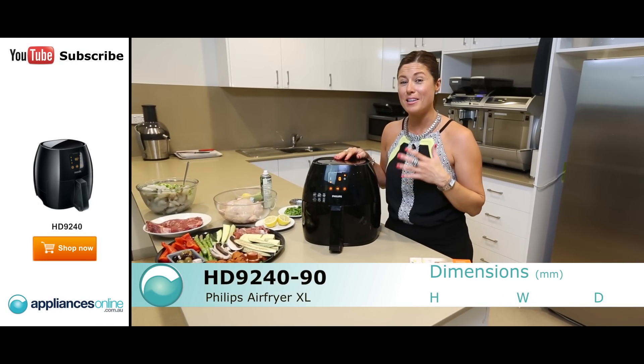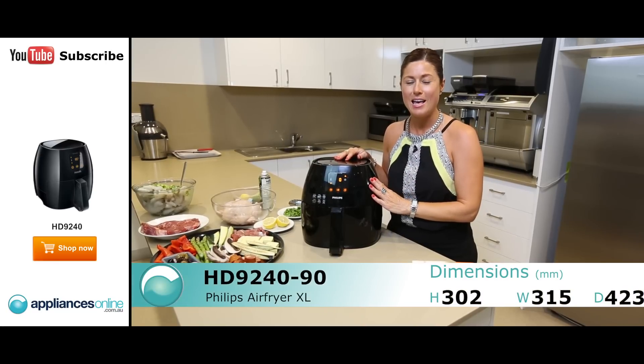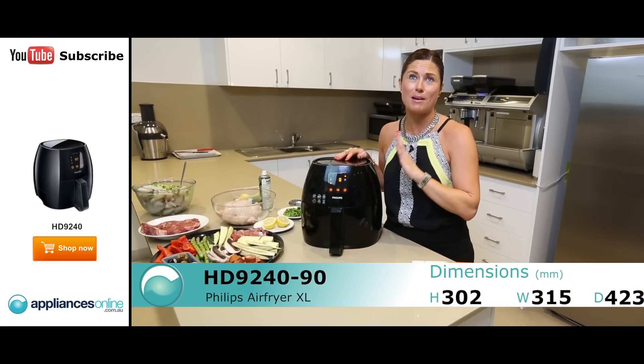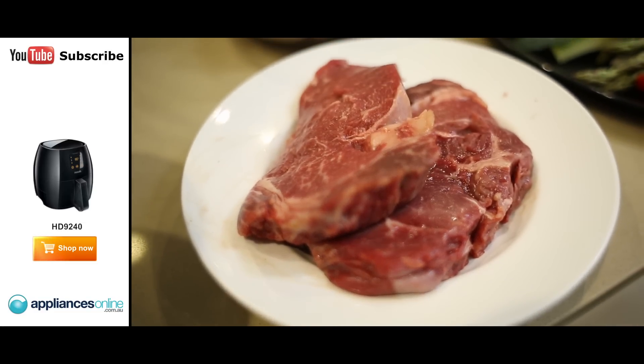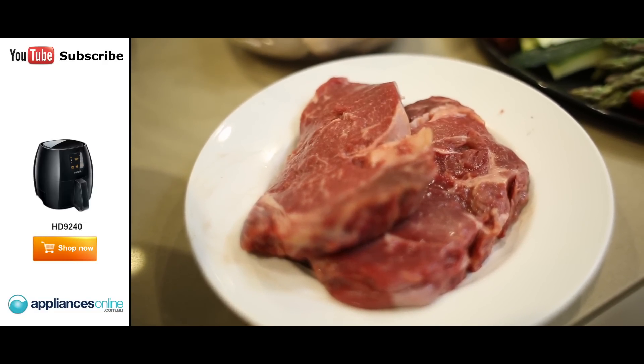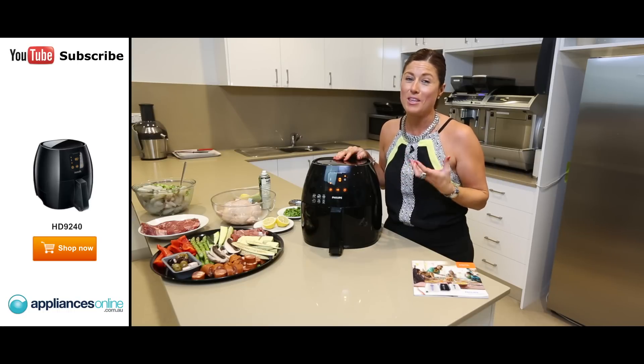Hi, I'm Gavin. Here today we're looking at the perfect steak cooked in the Phillips extra-large air fryer. Now the perfect steak technique has been debated for years and years, and if you google it there are so many theories on how to create the perfect steak. But most of them revolve around a high temperature of searing all the moisture and all the juices into that meat and giving it a char-grilled type effect on the outside.